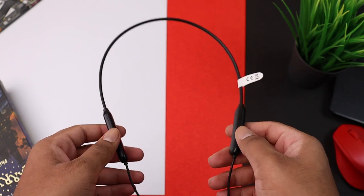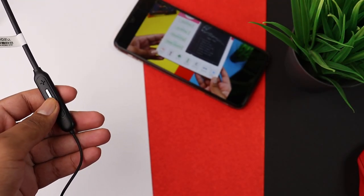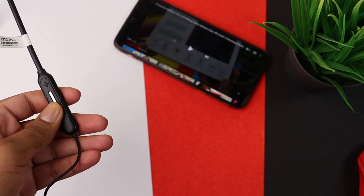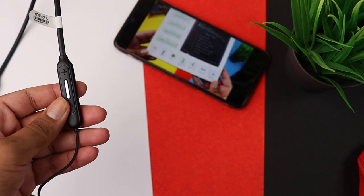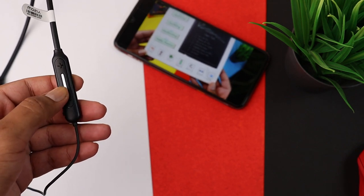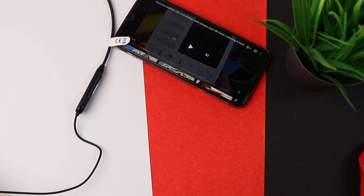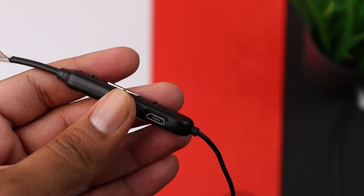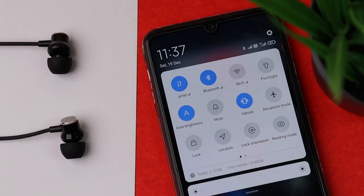Moving on to cons: firstly, the build quality should be better. Secondly, when you play music or YouTube videos, the volume fades in at the start — it ramps from low to full volume over 1–2 seconds. For music it's okay, but when watching YouTube videos it can feel irritating. I wish that feature could be removed. Thirdly, battery life could be slightly better, though I was satisfied for the price. Lastly, there's auto-power-on but no auto-power-off, which would be more practical. Overall, I quite liked it and I'm sure you will too.